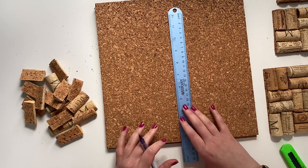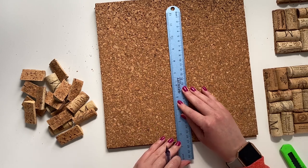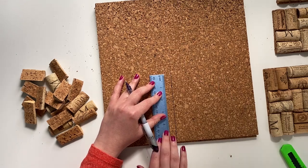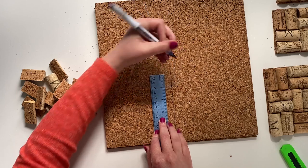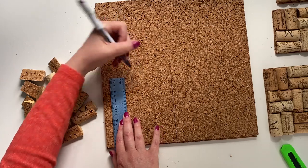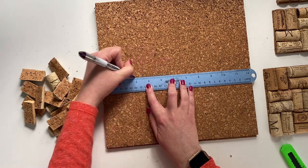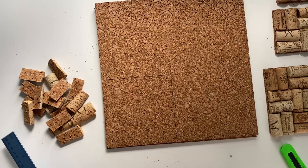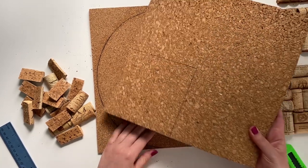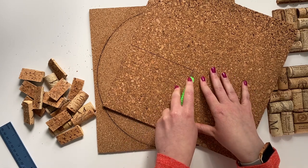If you have a T-square, that is a great tool as well. Since we're not using that here in this video today, I'm going to do this two-line ruler adjustment. I'm using this other scrap piece of cork just as a cutting board so I don't mess up my desk surface, but you could definitely use a kitchen cutting board or a cutting mat.